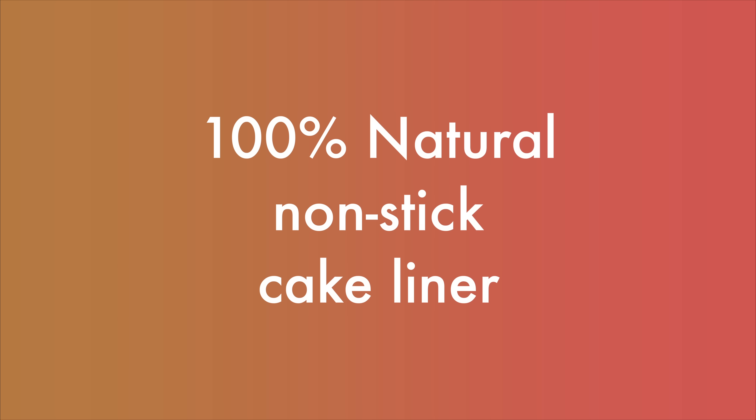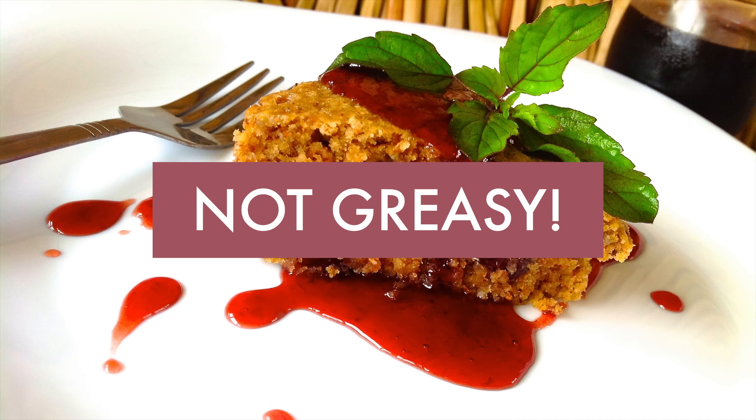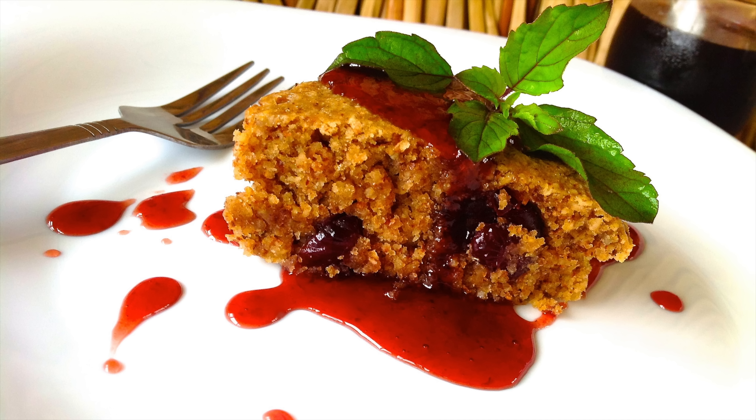I'm going to show you how to make a totally natural nonstick cake liner. The results are absolutely amazing. There's no sticky mess, no greasy pans — it's simple and effective.